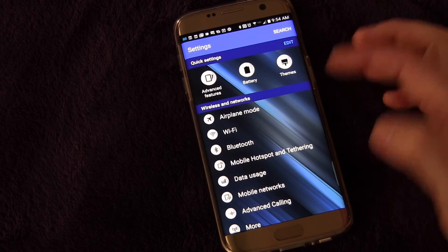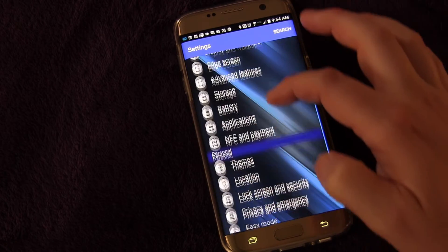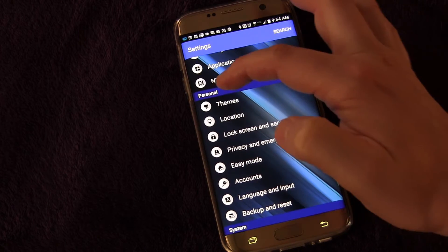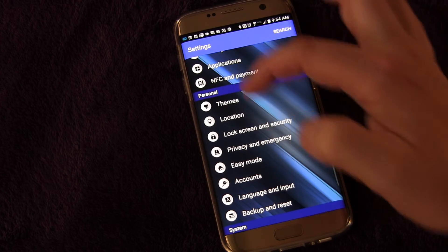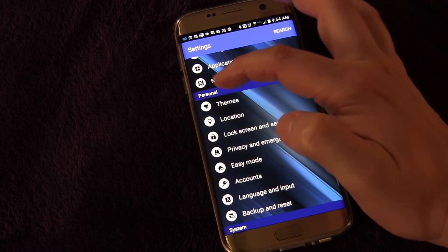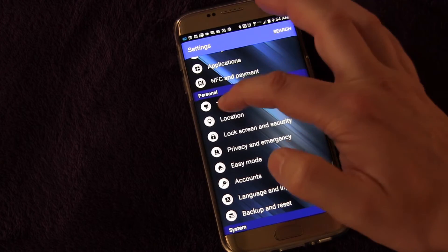I do have themes up here in my quick settings, but you probably don't, so let's go to where themes can be found — it can be found under Personal. That's the title on my phone; it may be slightly different on yours. Different carriers title these slightly differently, but it'll be a synonym and similar. Just look for themes, and there's themes right there.